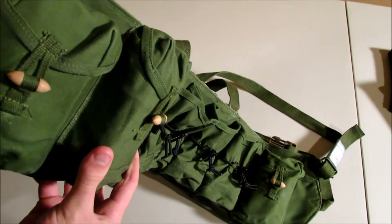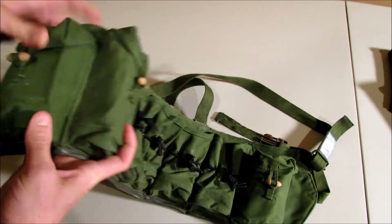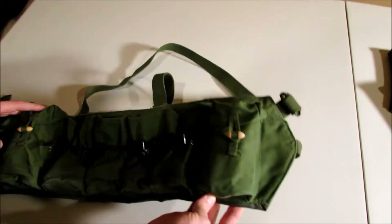In here I have two medical pouches and two Glock mags right here.